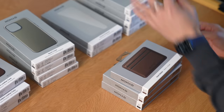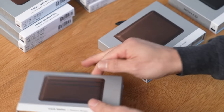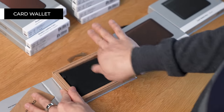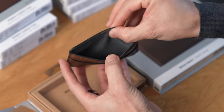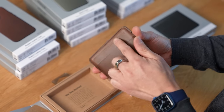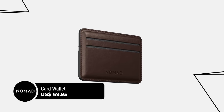Next up, let's take a look at some of their leather wallets. These days when it comes to wallets, Nomad has three kinds: the card wallet, the bifold wallet, and their card wallet plus. The card wallet comes in this really nice felt bag. It has three pockets, and there's also a pocket on the inside for cash. If you take a look at some of the grain, there is proof I've been using this for a while. This one is available in black and rustic brown and retails for $69.95.